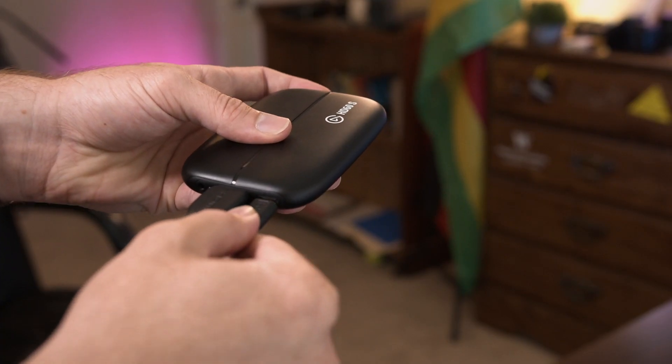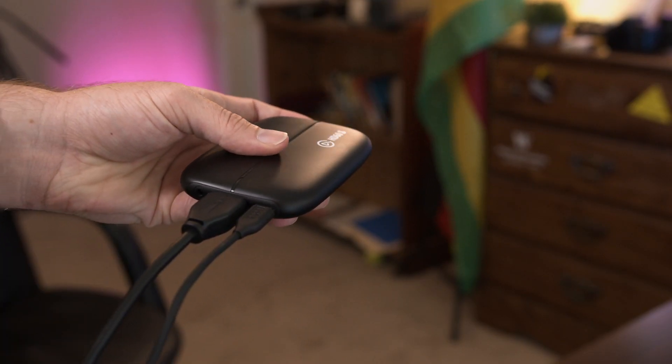Next, connect your USB-C into the capture card and connect it via USB into your stream PC. All the cables come with this capture card when you buy it online, so you don't have to worry about any extra cables.